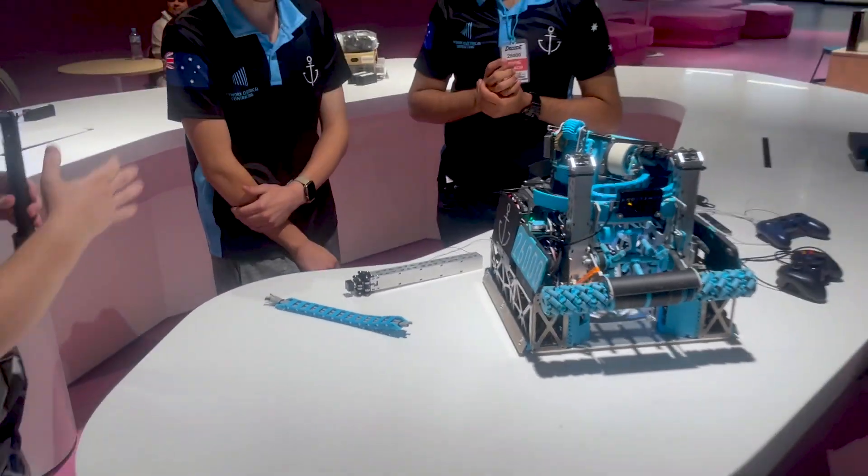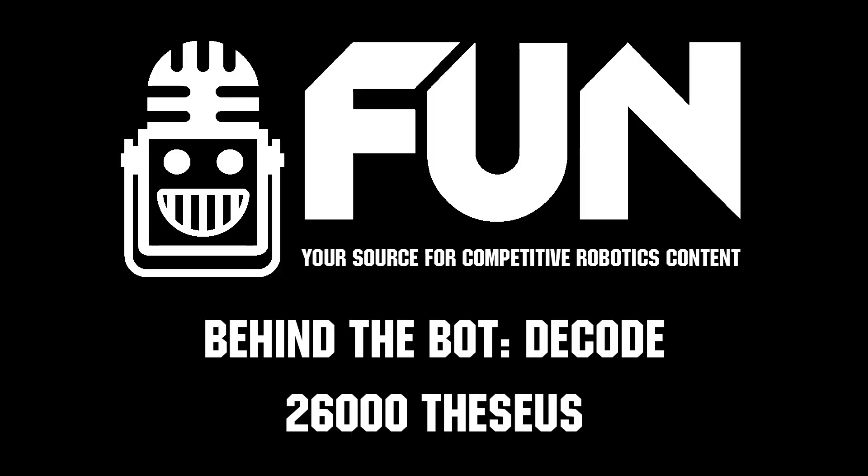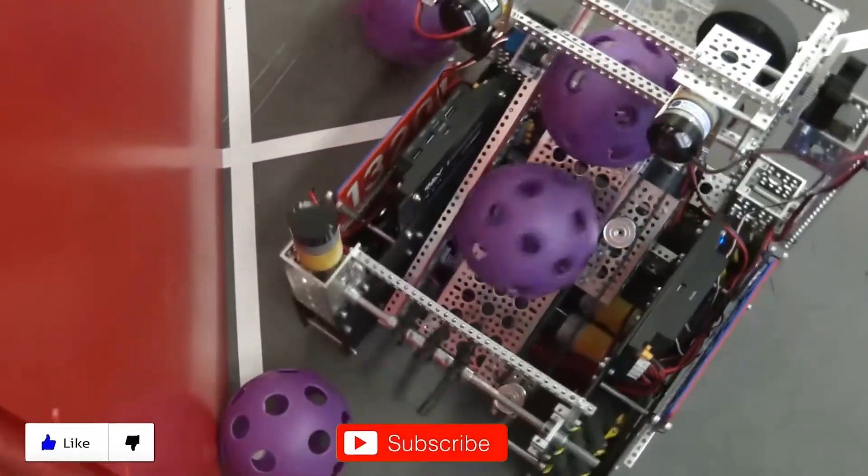Thank you so much for sharing this amazing robot. Congratulations again. This has been Team 26,000 Theseus. Thanks for watching — don't forget to like, subscribe, and click the bell to stay up to date on future Fun videos.